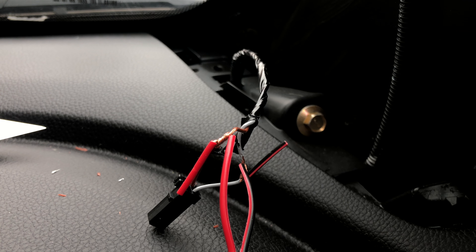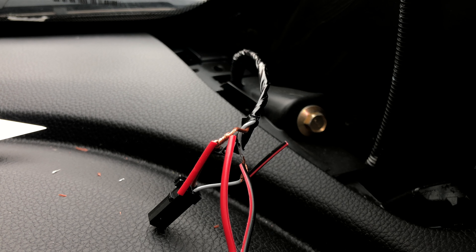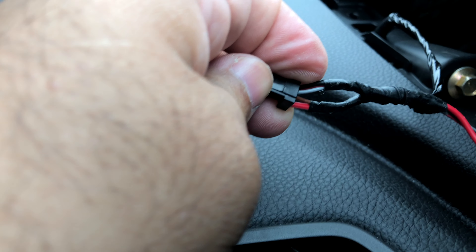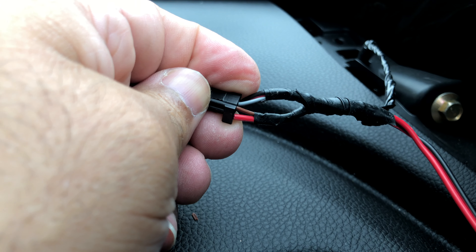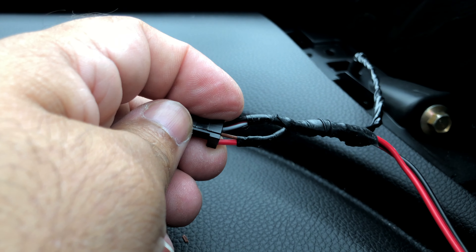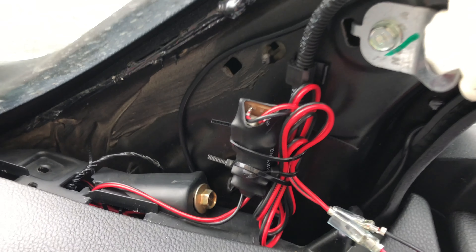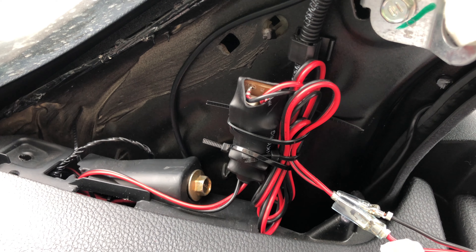It sounds good and it works. This is the first time I am doing this — if it needs to go the other way, let me know. Then make sure to use electrical tape to cover the wires and secure the crossover wherever you see fit.